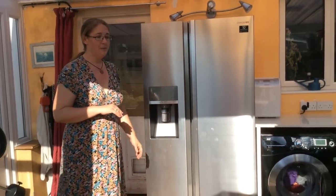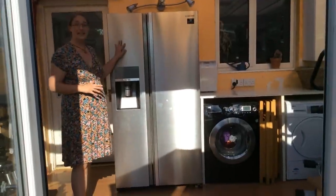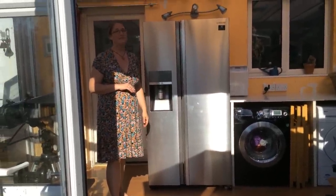So there you have it — that's the American showcase freestanding fridge freezer from Samsung, and we completely love it. Thank you, Appliances Online, you've made us very happy.